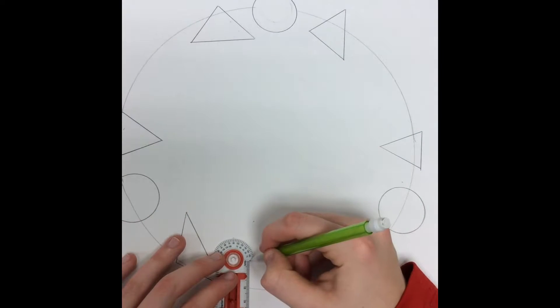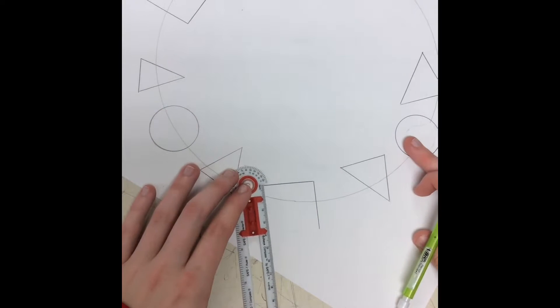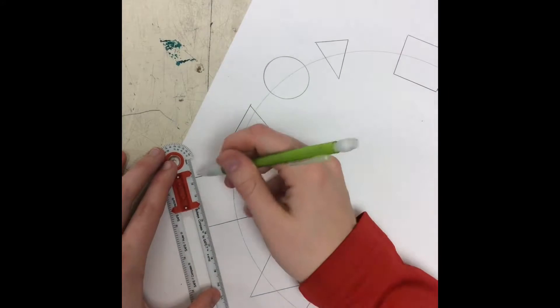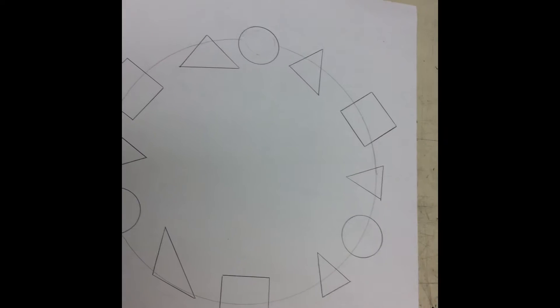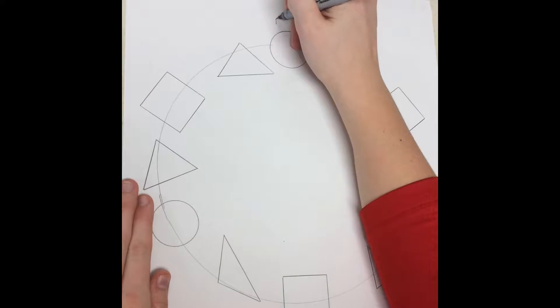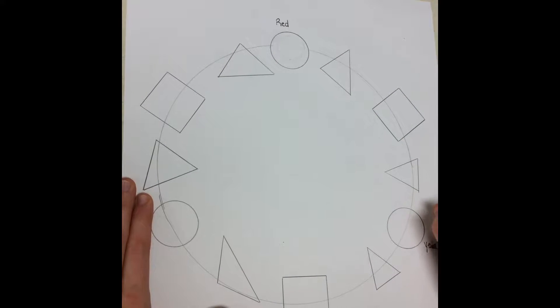They don't have to be directly in the center, but just make them look nice. So these are all of the shapes that you should have for your color wheel. The primary colors are going to be the circles — that's red, yellow, and blue.